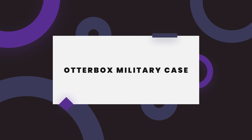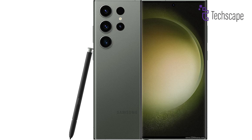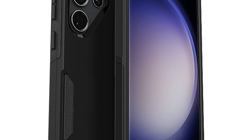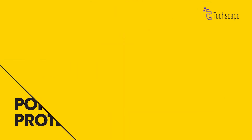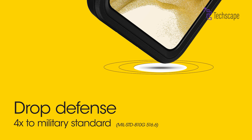OtterBox Military Case. If you are using a flagship like S24, we want you to have the absolute best. So forget awkward choices between protection and convenience. This OtterBox case is wireless charging compatible, so you can power up without unholstering your phone. Go from zero to hero in seconds, all while maintaining that invincible shield.